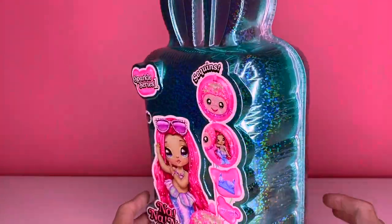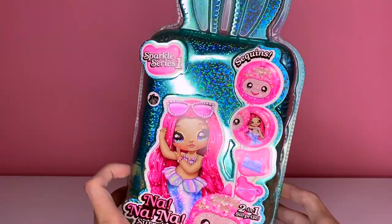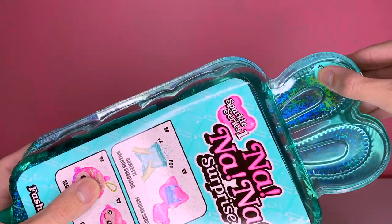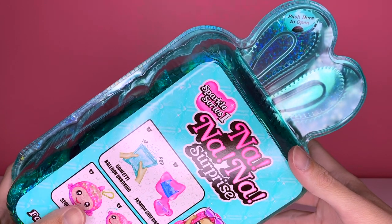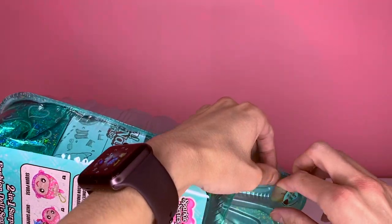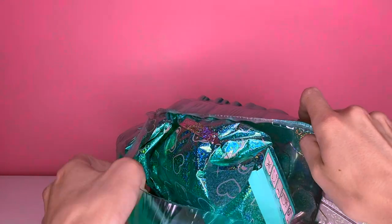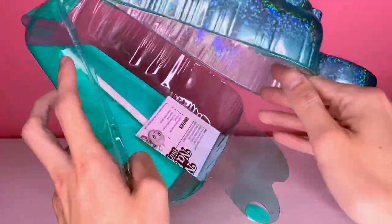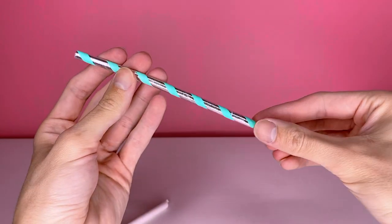I'm really excited — this is my first Na Na Na Surprise so please bear with me, I'm not too familiar with how to unbox these dolls so we're gonna figure it out together. I see something — push here to open. Those of you that collect Na Na Na Surprise are probably like, what are you doing? Oh wait, I see how to do it — let's angle this down a bit. Okay, taking out these surprises. There's a little straw thing.